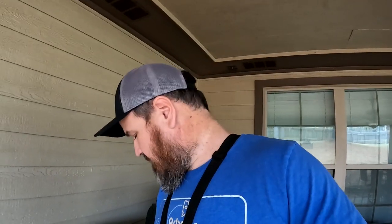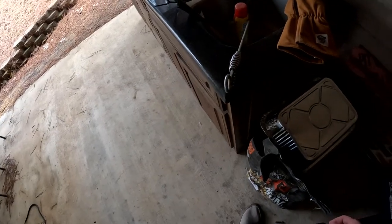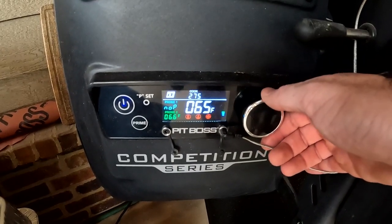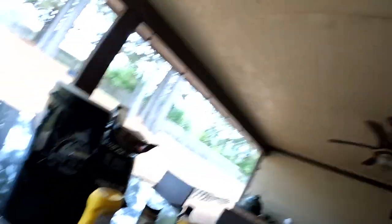Alright guys, we are back to finish up the chickens — or turkey slash whatever you want to call it. We're doing two chickens instead of a turkey but they have brined all night — well, a lot of the night. We're about to put them on so we can enjoy them on this fabulous day. First things first, I'm going to turn the Pit Boss on and set it to 275.